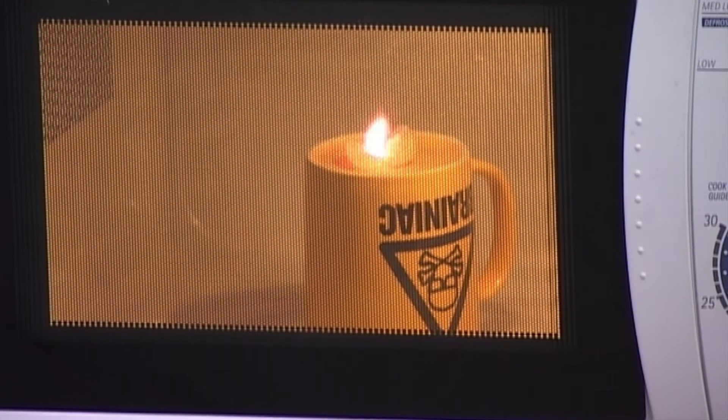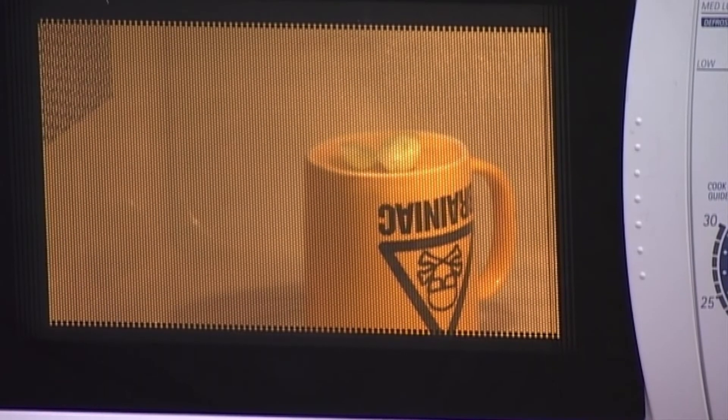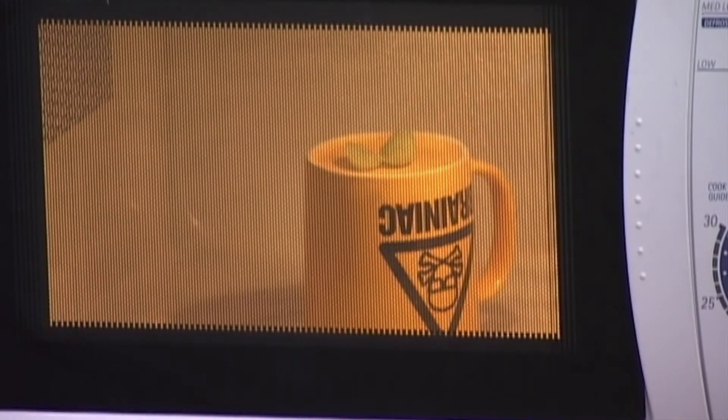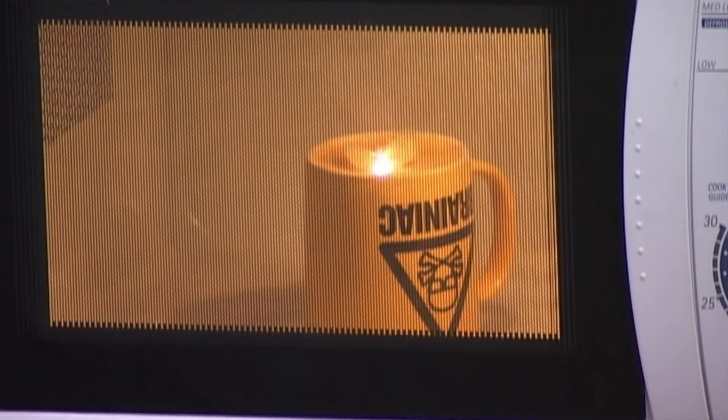The two halves of the grape act as a kind of antenna, attracting the microwave's radiation to the intact skin in between. The small explosions you can see is plasma formed as the gas from the burning skin is ionized.